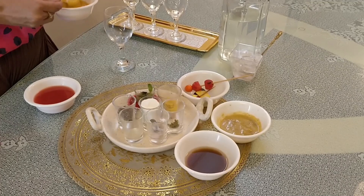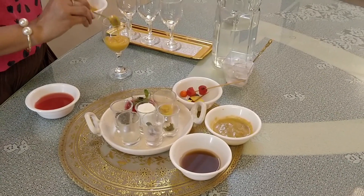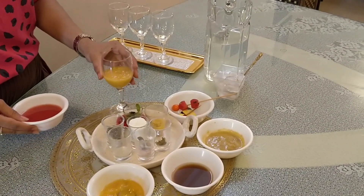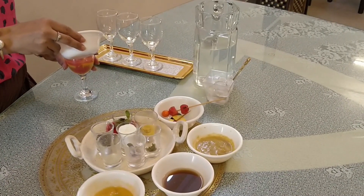First, we will add mango pulp. Mango pulp is very heavy, so we are adding it at the bottom. Then we will add our watermelon juice — this will be our double-decker drink. Now we will add our watermelon juice on top. This is our watermelon juice.